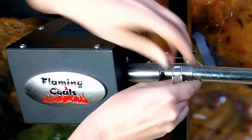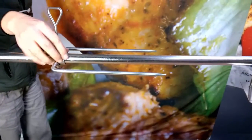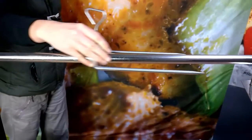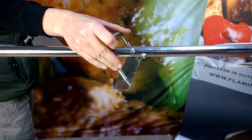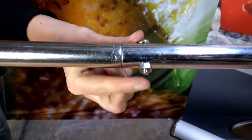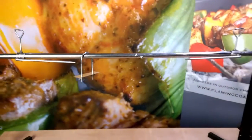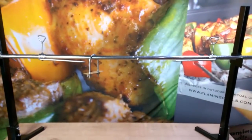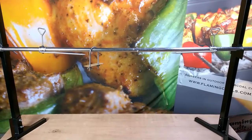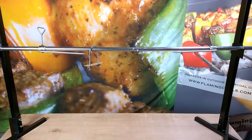It comes with a quick release pin to attach the skewer to the motor, 2 large prongs and a back brace. It's also important to mention that the skewer is round rather than square, so you'll always be able to get replacement parts and accessories off the shelf rather than having to get them custom made. All accessories that come into contact with food are made from 304 food grade stainless steel.